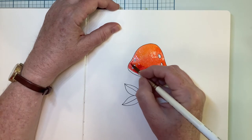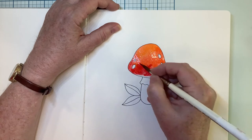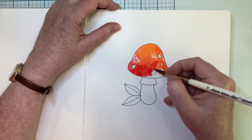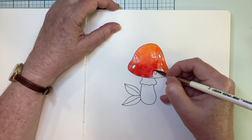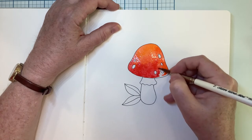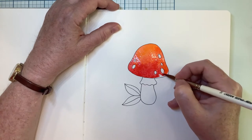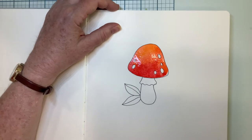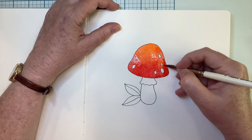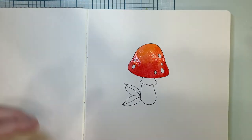I've got a slightly darker red here that we'll put at the bottom. So that's making a really nice blend because I'm working wet into wet.